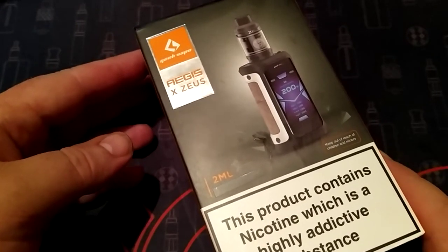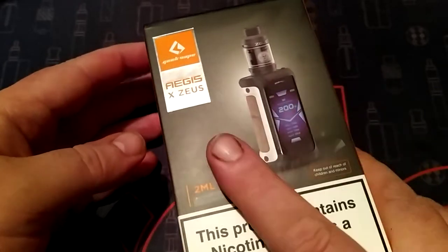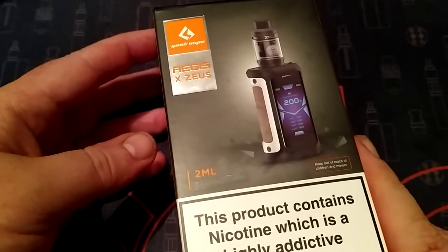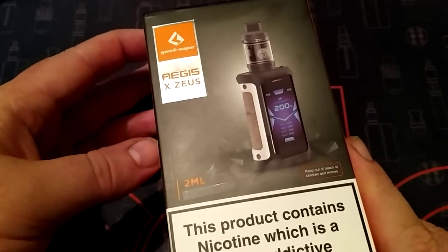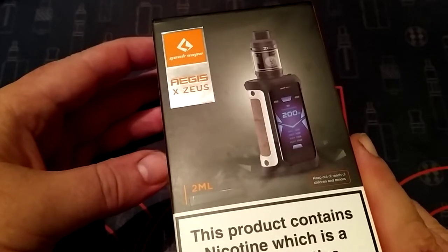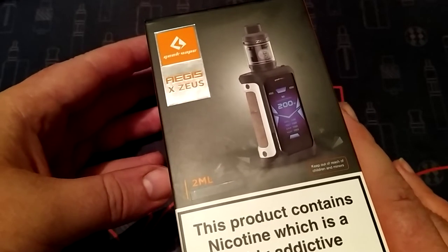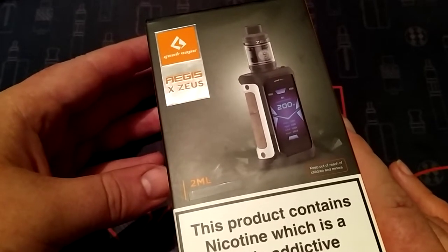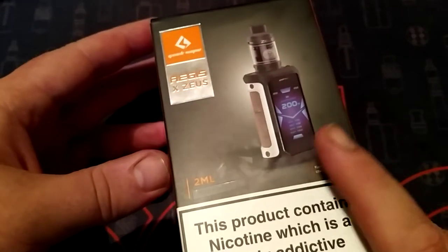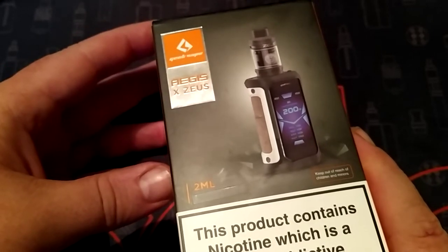Hey fellow vapers around the world, this is Joe the Village Vapour coming at you from Ireland. It was my birthday a while back, and the family we get each other a few presents. I always write down a list the last few years of mods or tanks, and my brother picked up this - the Aegis X Zeus kit.